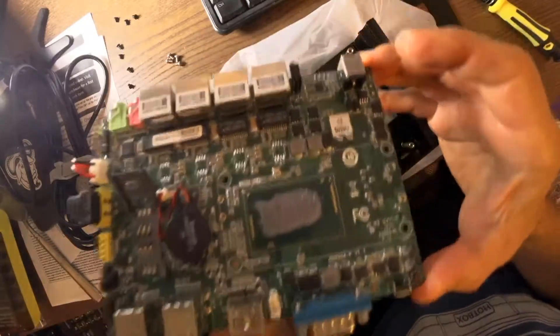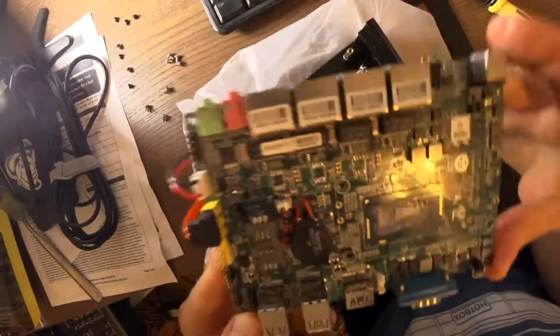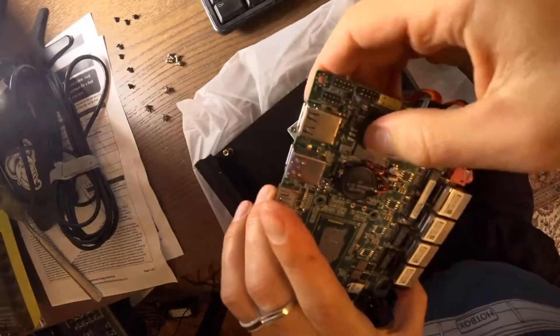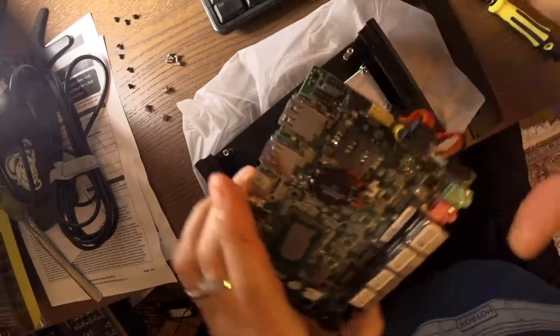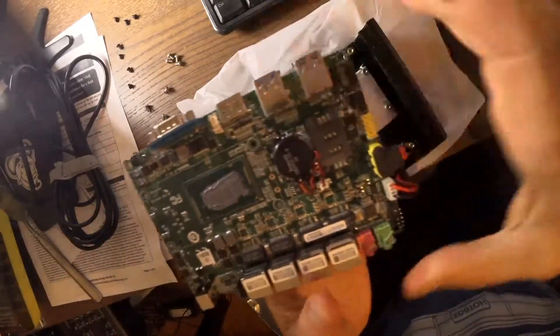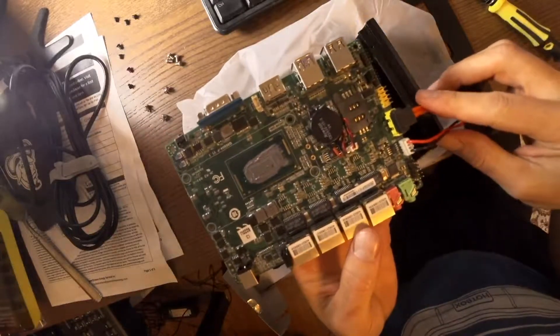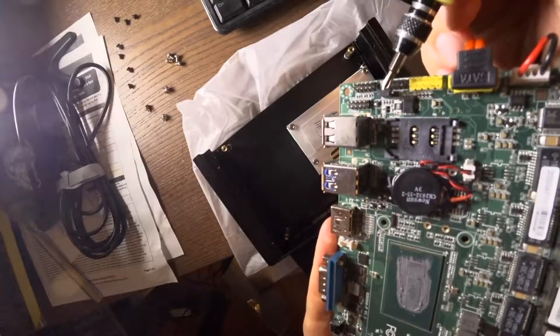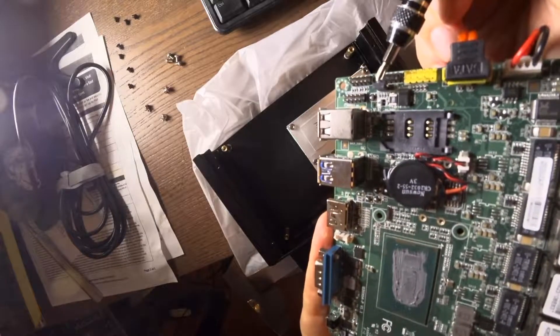So I think I was wrong in showing you where the jumper was. There's also an SD card slot here. This is the jumper right here — now I can't remember what position is which.